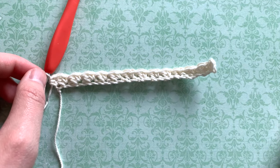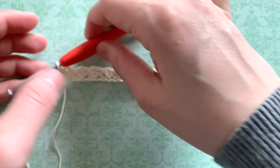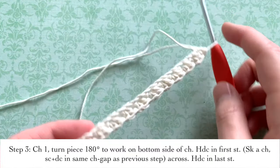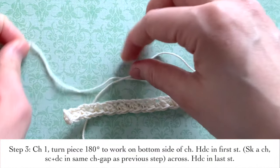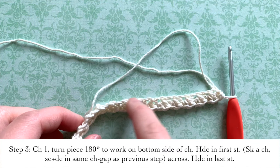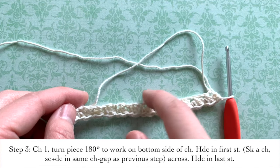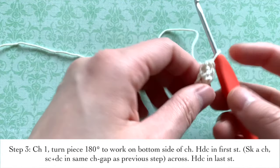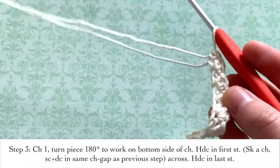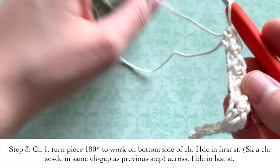Once you are done going all the way across your chain, we're going to go ahead and move your piece around a full 180 degrees and we're going to work on the bottom or the other side of the chain. So we just did the top part of the chain, now we're doing the bottom part. And to start, we're actually going to mirror the stitches exactly on the other side.